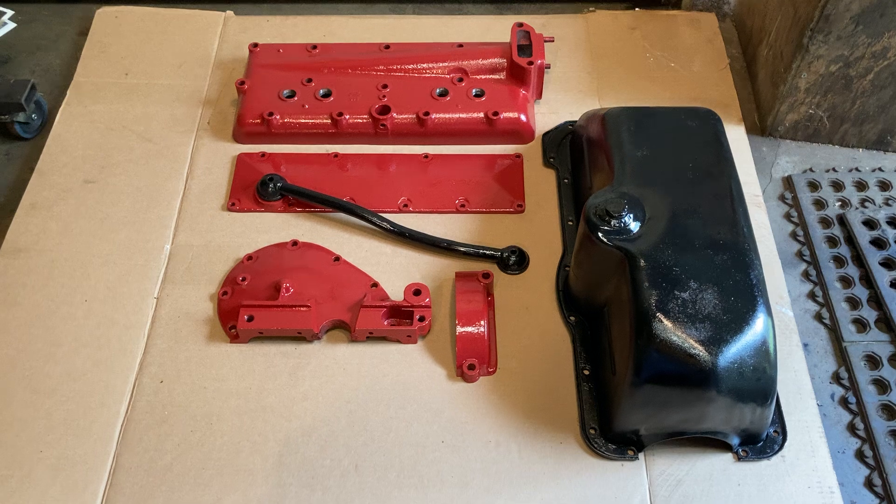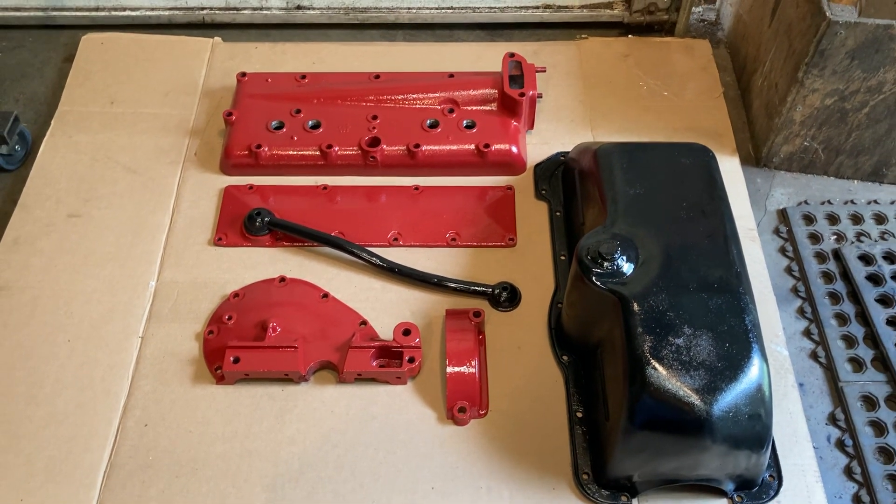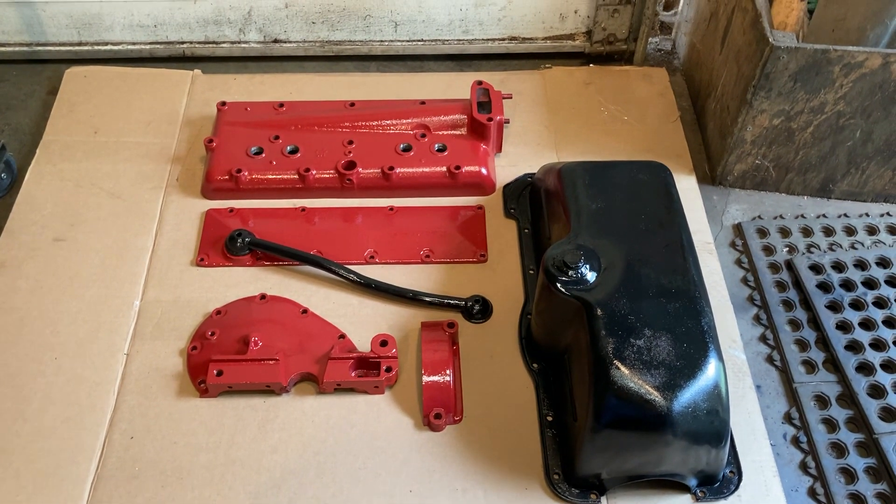So, making progress. I think it's going to be a pretty good looking engine. Even if it doesn't run good, it's going to look good. What do you think?